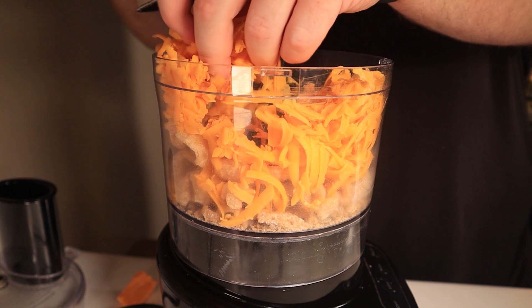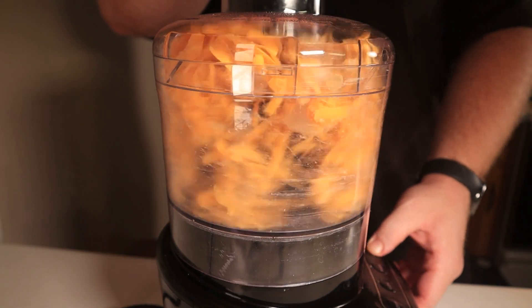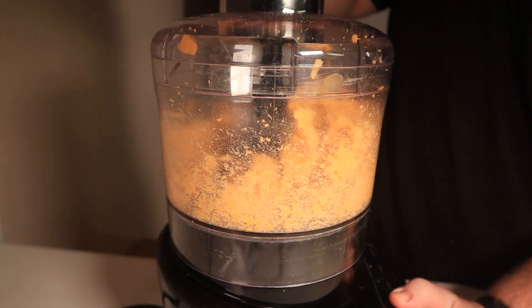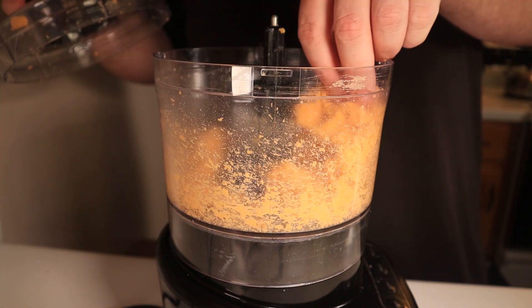You'll need three ounces of pork rinds and eight ounces of sharp cheddar cheese. Please be kind to your blender and shred it first. Blend this on low speed for about two minutes or until a cheese dough starts to form — looks a bit like this.